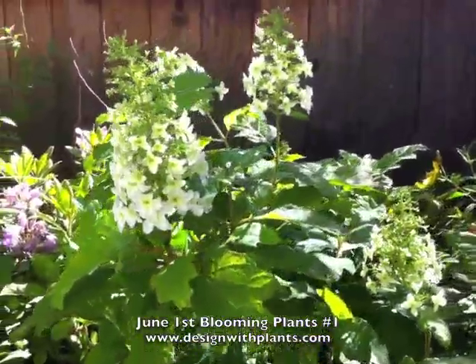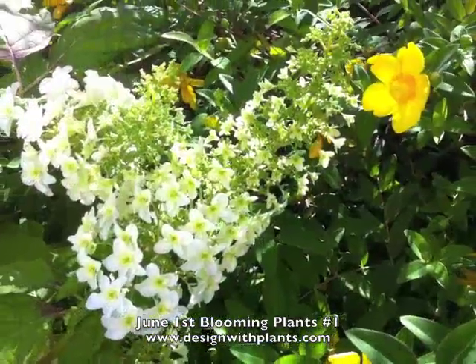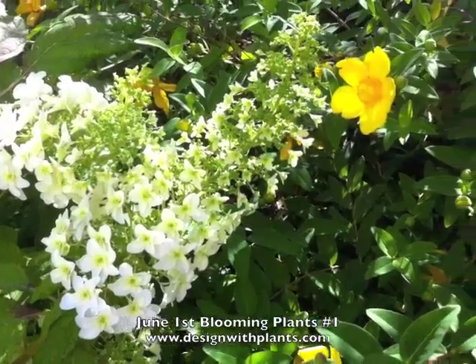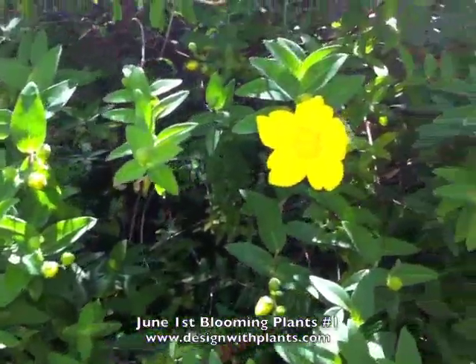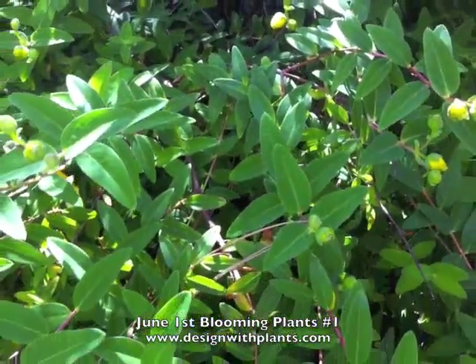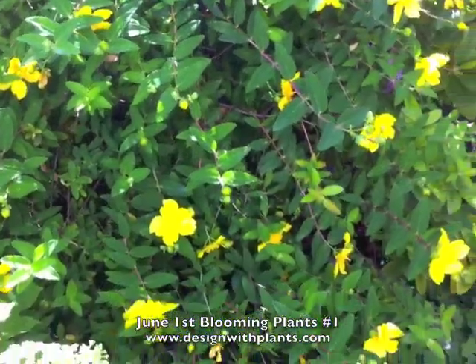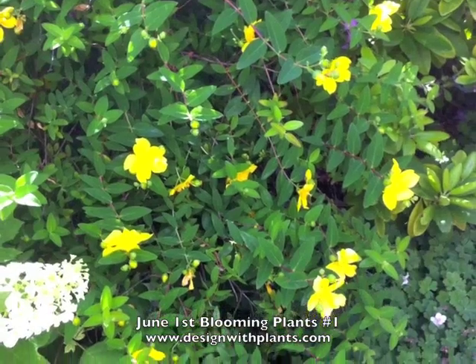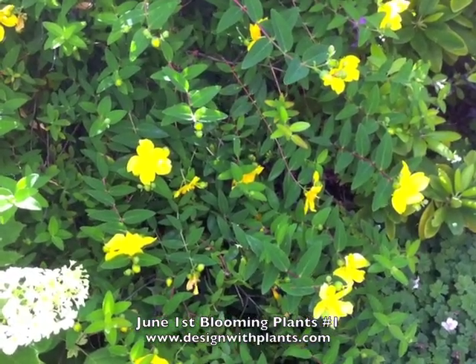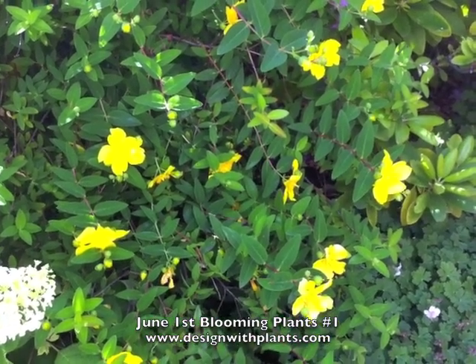The oak leaf hydrangea is just starting to bloom and open — look at that flower. And then there's the yellow flower of Hypericum mozeranum, with its unique foliage. A lot of people see this foliage in photos and think it looks fern-like. See that interesting pattern? The foliage is symmetrically whorled around the stem.